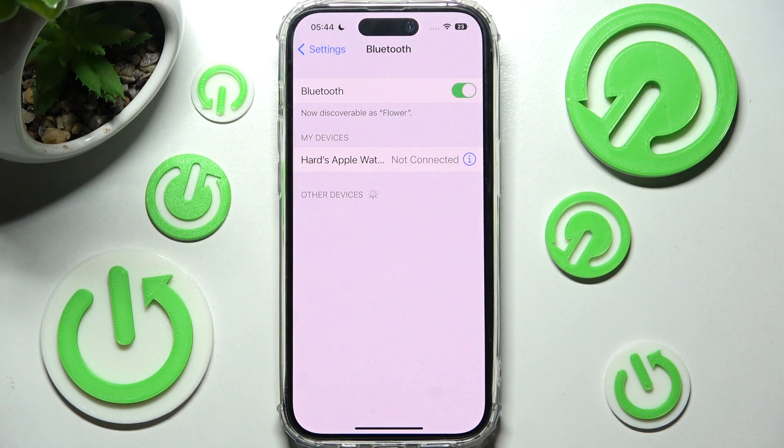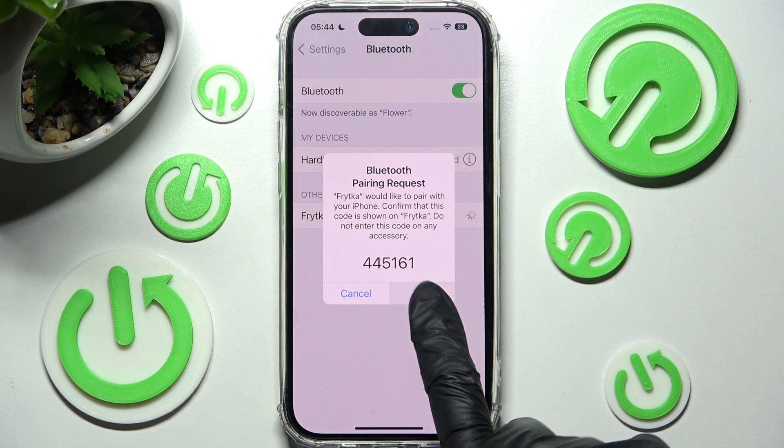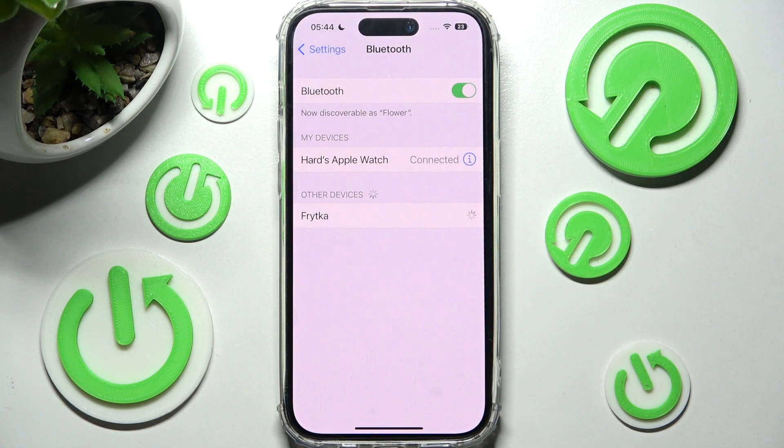Now you need to wait for available devices to show and tap on the one that you wish to connect to. In order to continue you need to select 'Pair' in the pop-up and then wait for the other device to accept your connection request. As you can see, my devices were successfully connected.